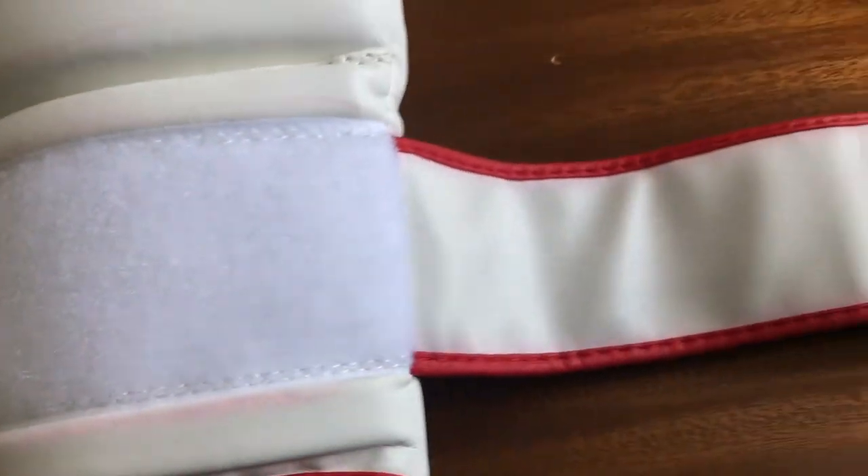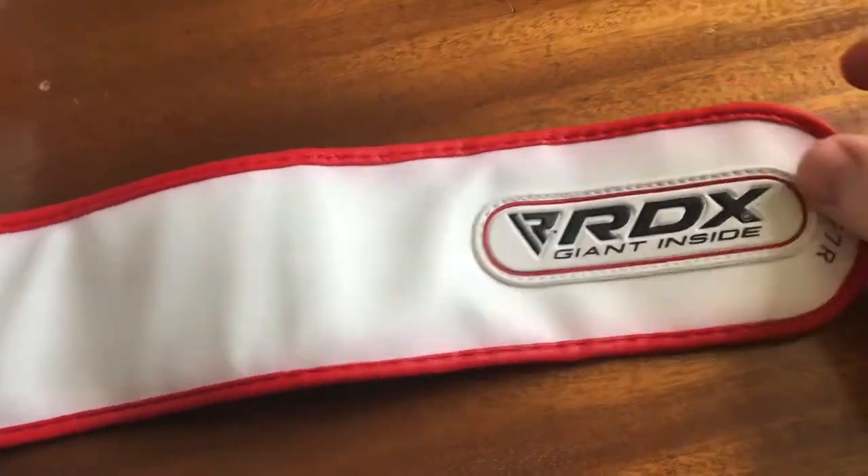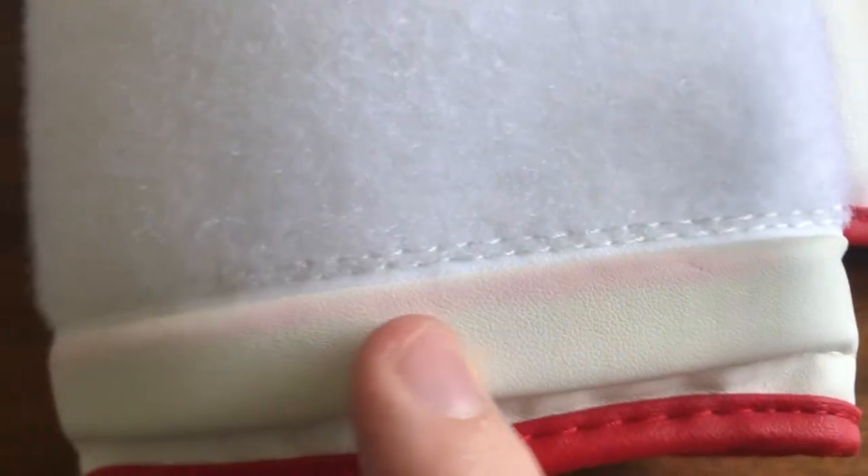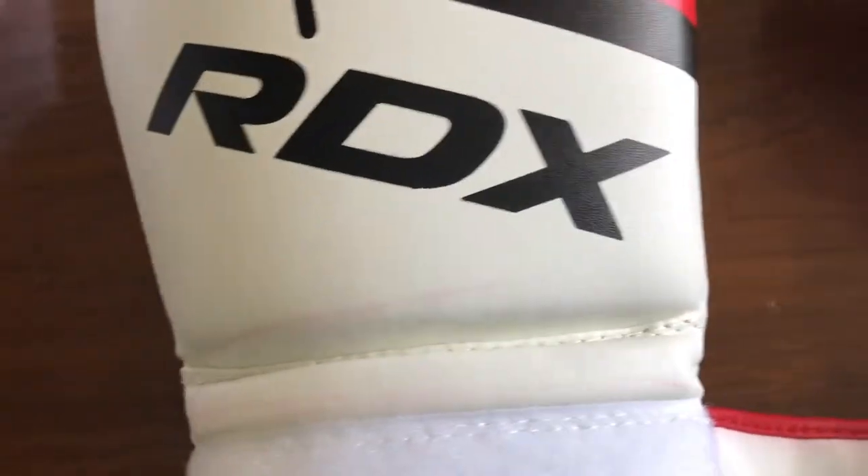Overall the stitching is really good, especially for the cost — they've done a really good job. The Velcro strap is maybe my main criticism of the glove. As you can see, it's quite thin, but it's still pretty solid and goes around the whole arch of the glove. The leather is clearly stained from the strapping in some areas of the glove, which might annoy some people. It's not the end of the world, but it's not nice that the dye is going onto the white. If you get a darker glove, that probably won't show up.